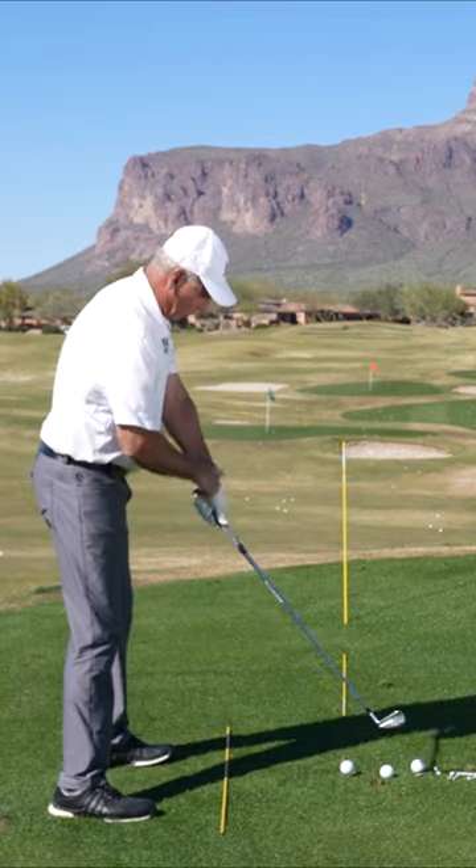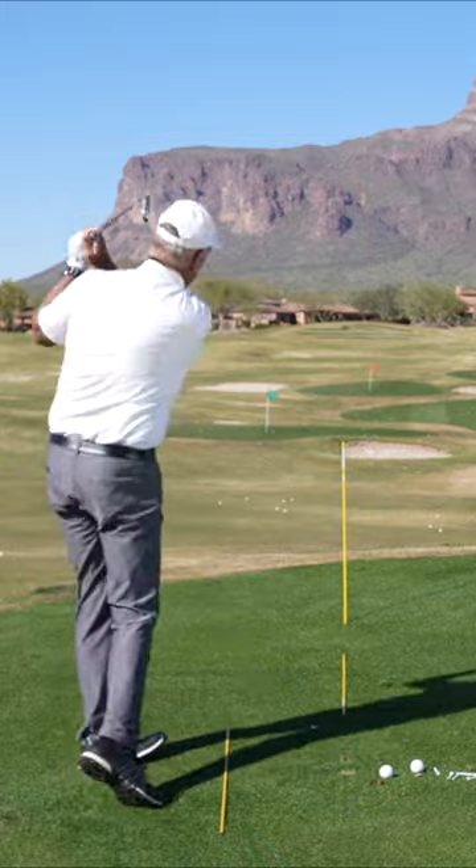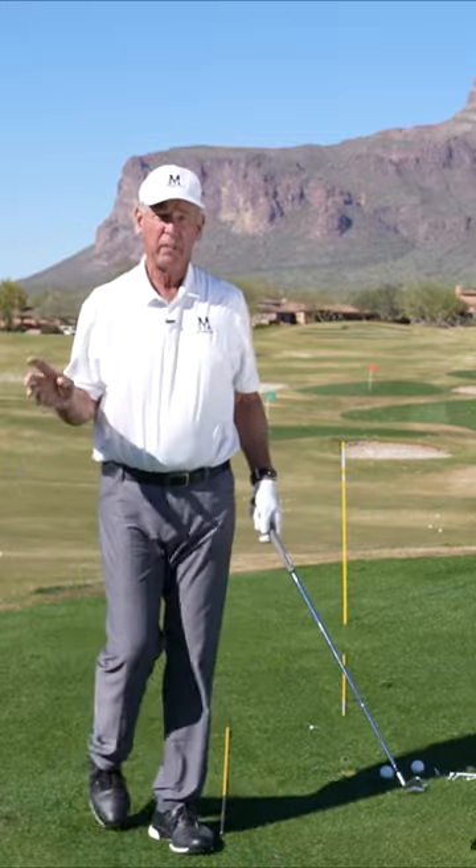So let the club drop, let it flatten, start from there. That's a lot easier to get the club back in the same position.